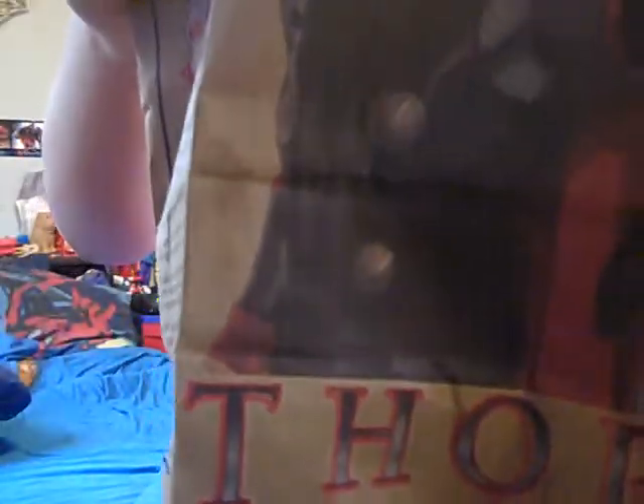Hey guys, it's me, Big Matt here. I'm gonna do Thor Burger King Kids Meal Toys. This was my third one to do. It's Thor.